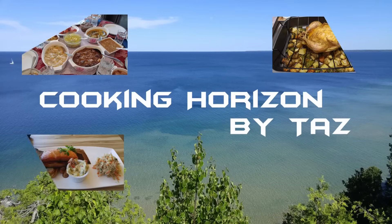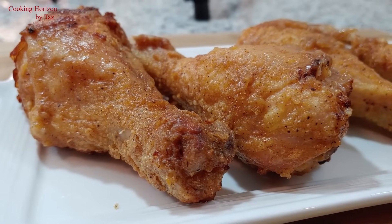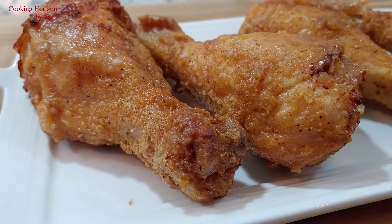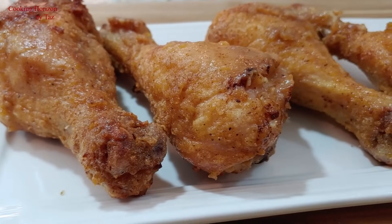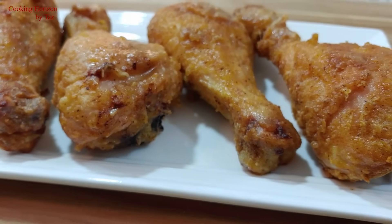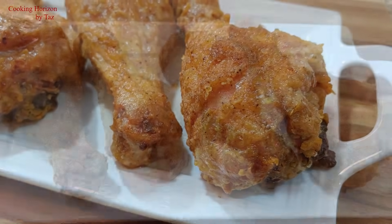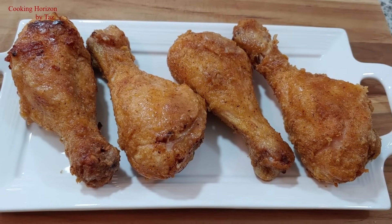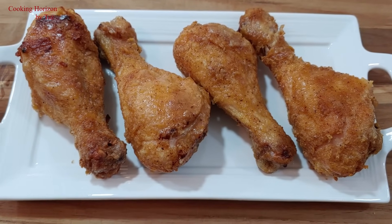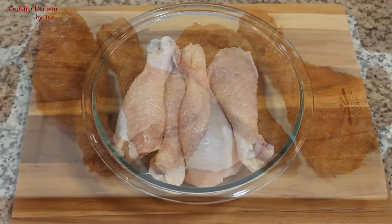Hello viewers, welcome to my channel Cooking Horizon by Taz. Today I'm going to show you how to make crispy baked chicken drumsticks. These mouth-watering chicken drumsticks taste very much like fried chicken drumsticks without you having to spend the time and effort to fry them. You simply put them in the oven and they bake into buttery crisp on the outside and tender and juicy chicken on the inside. The preparation time is minimum here and you'd also have to marinate the chicken from ahead of time, yet it comes out very tender.